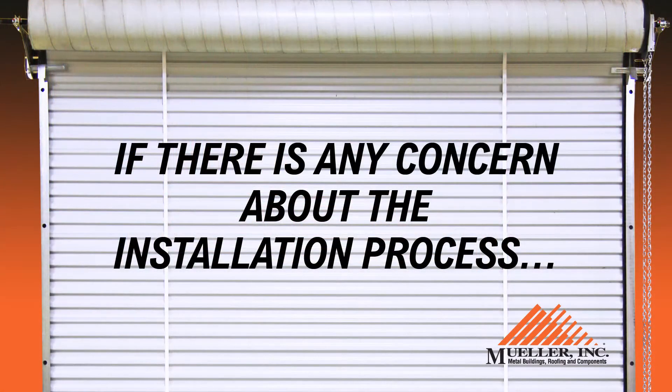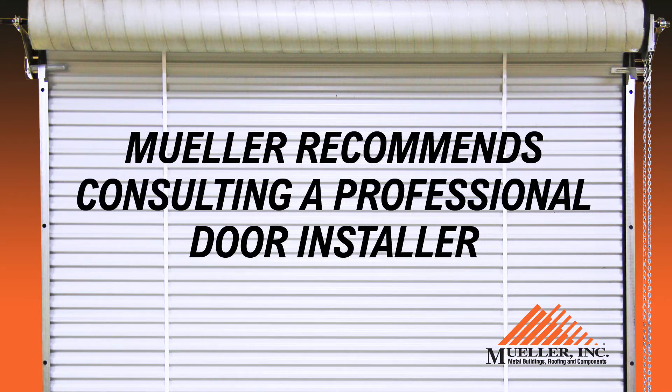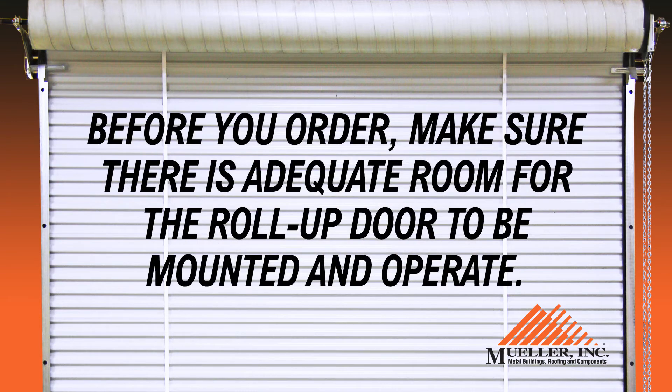If there is any concern about the installation process, Mueller recommends consulting a professional door installer. Before you order, make sure there is adequate room for the roll-up door to be mounted and operated.